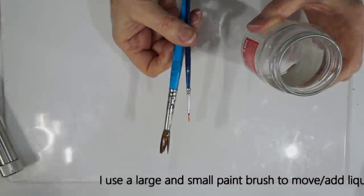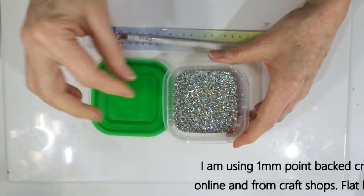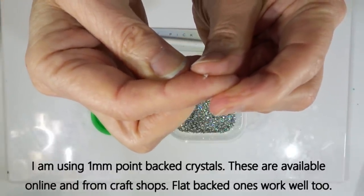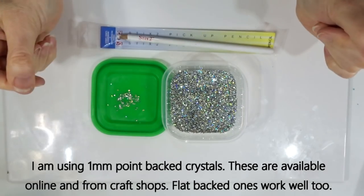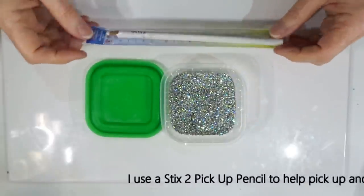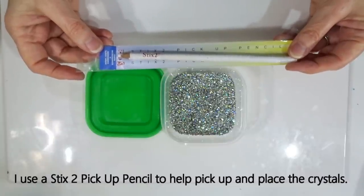When working with liquid clay I use a couple of paint brushes used exclusively for liquid clay — when not in use I leave them in a jam jar as they tend to get messy. When adding the little crystals, these are about one millimetre with pointed ends on the back — you can find them online under point-backed crystals. I use a pickup stick to place the tiny crystals where I want them to go.